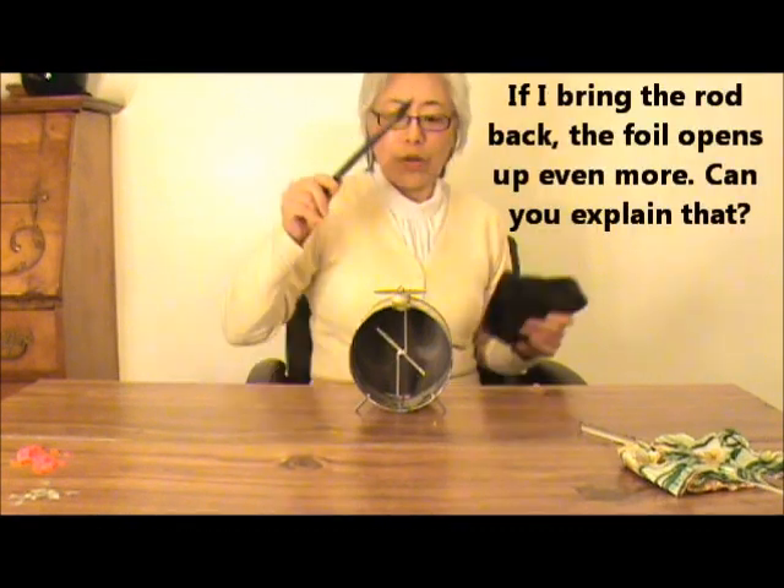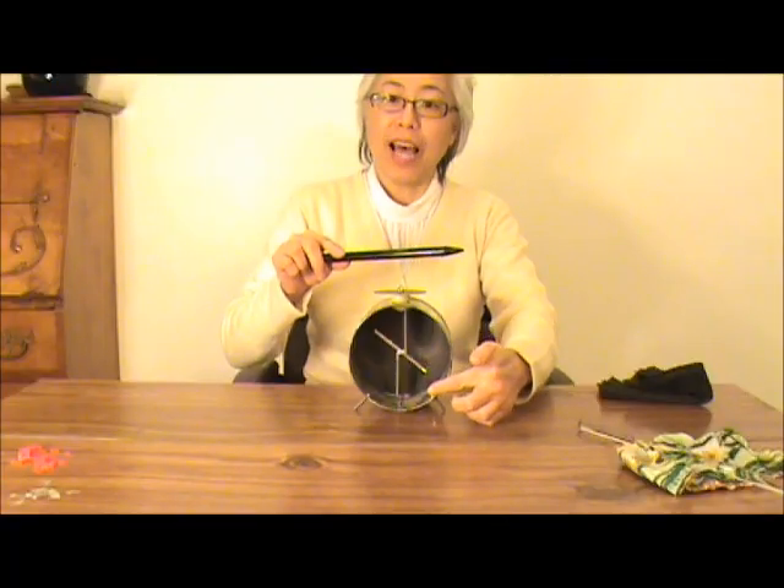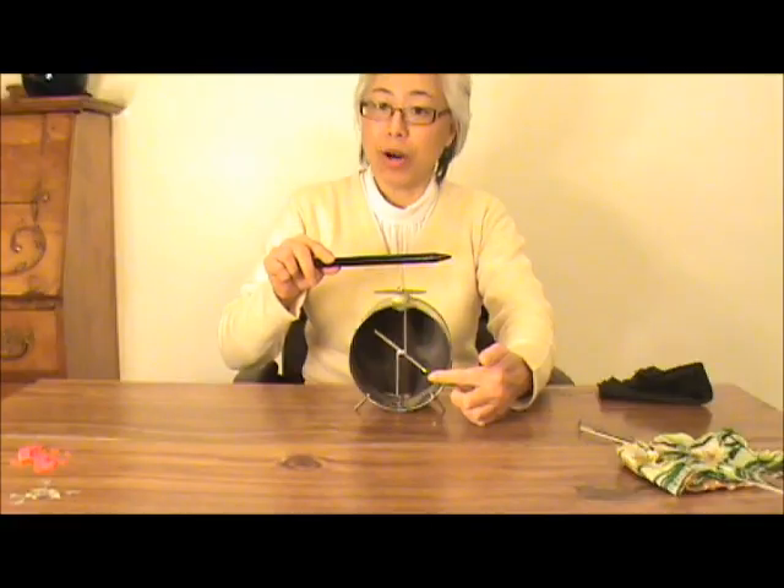The foil stays open even after I remove the rod. And if I bring the rod back, the foil opens up even more. The negatively charged rod repels negative charges, so more negative charges move down, and therefore the foil and the vertical plate repel each other with stronger force than before.